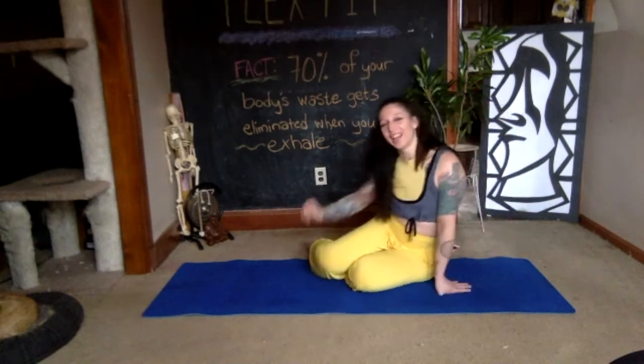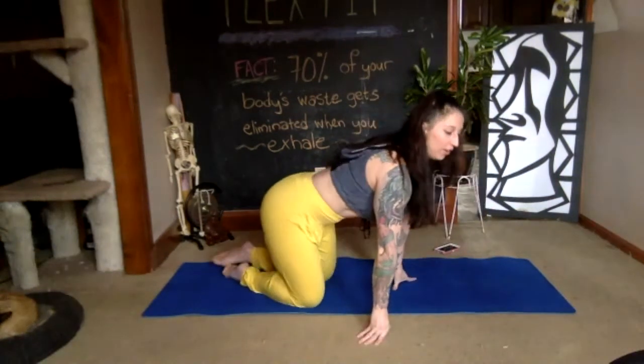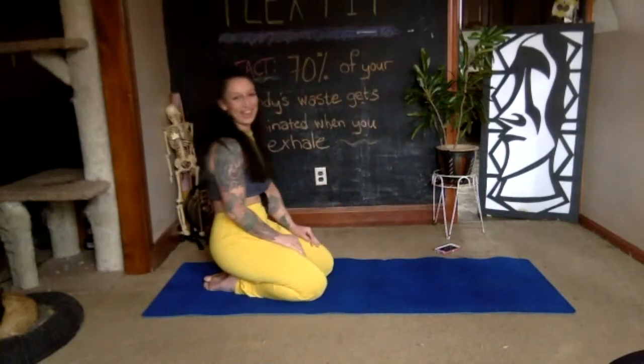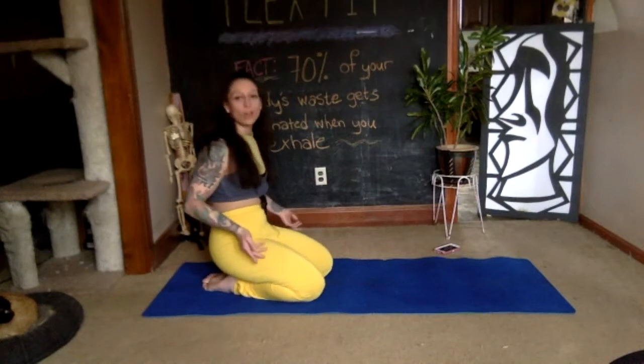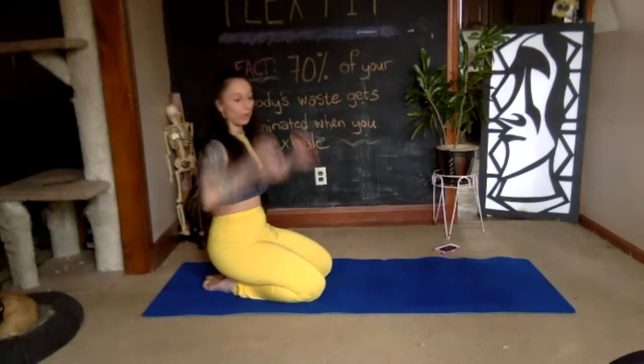It's especially cool today because it's supposed to be really windy outside, so it's almost like mother nature is also participating in our flex fit class. All right, we're going to get started on our knees, get all the way down into child's pose, and start with just breathing.